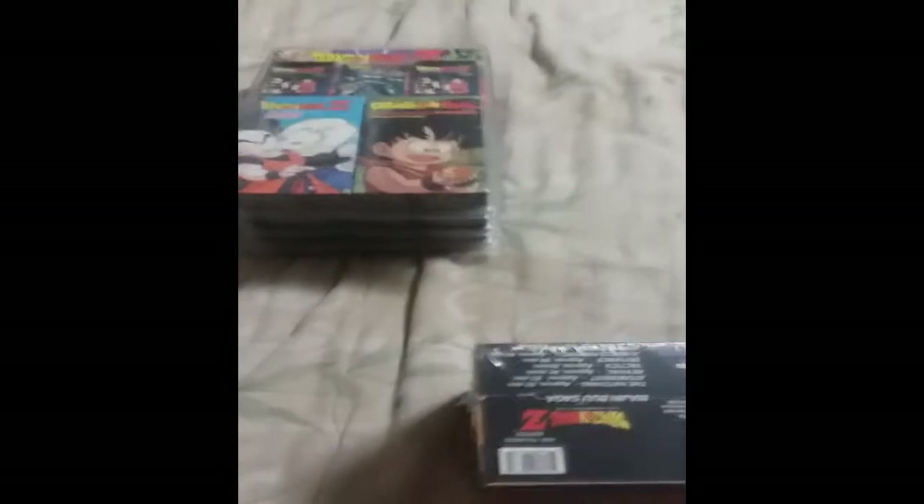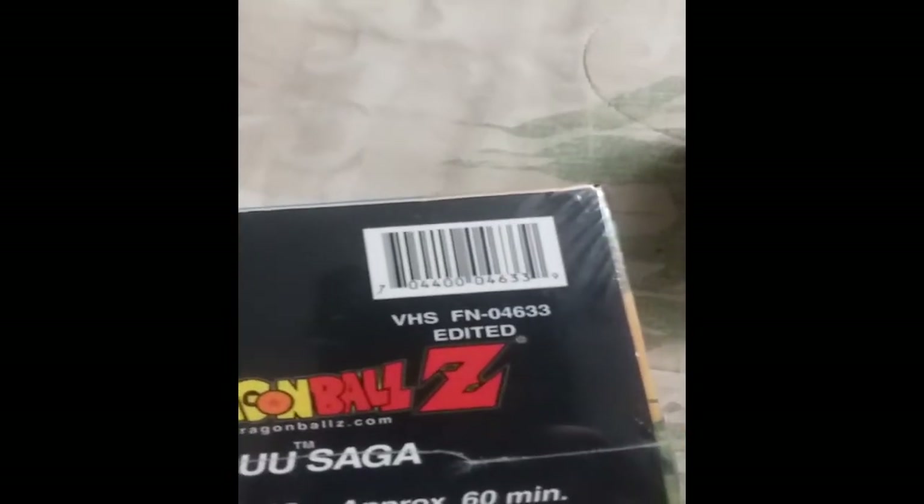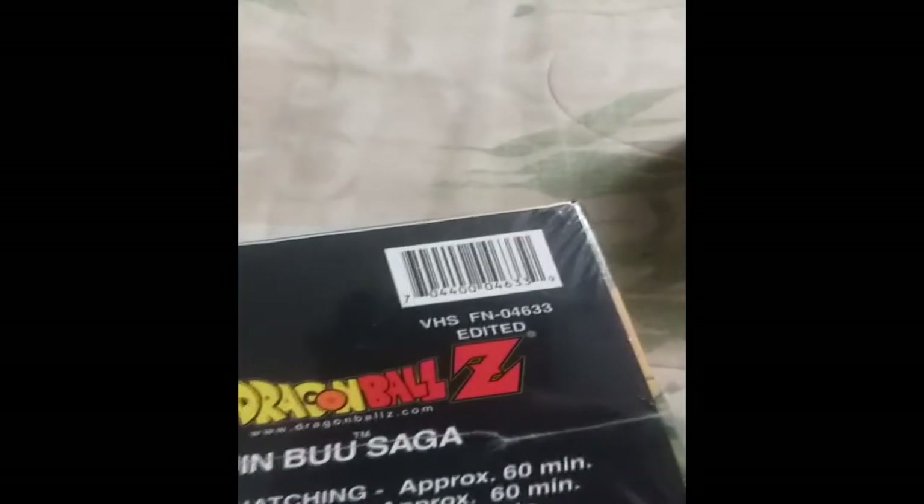He's listed an edited Majin Boo — you can clearly see it's edited, and I have the barcode number for comparison. He puts one of these little tags on it to block where it says 'edited uncut.' I asked for a picture of the bottom, and the numbers do not match — it matches with the uncut version.